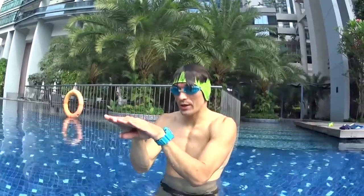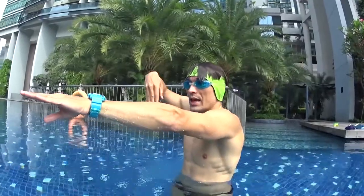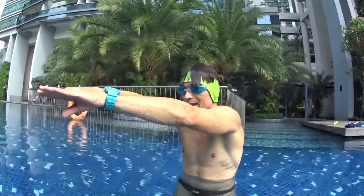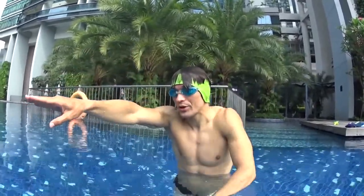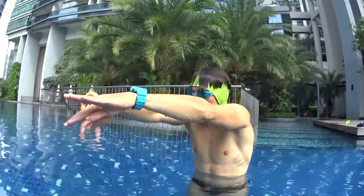Now we're going to repeat the same things but without your board in your hands. We'll learn how to swim with your hands staying on the surface but never going down. Execute your stroke slowly with the hands on the top of the water gliding forward.